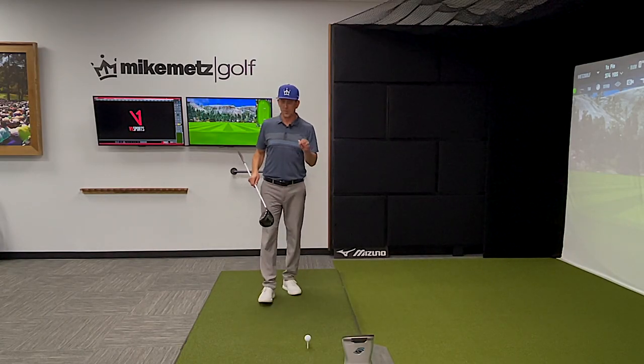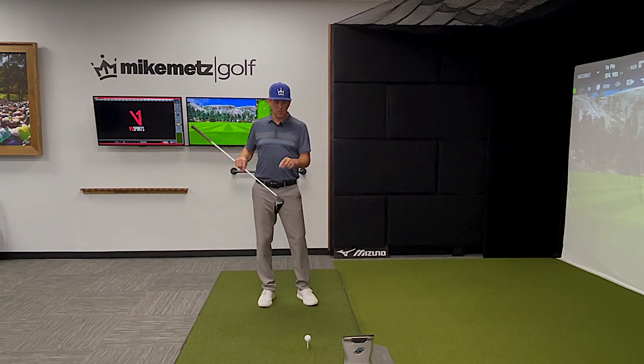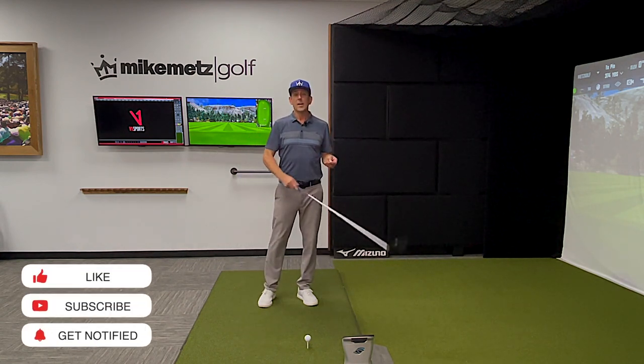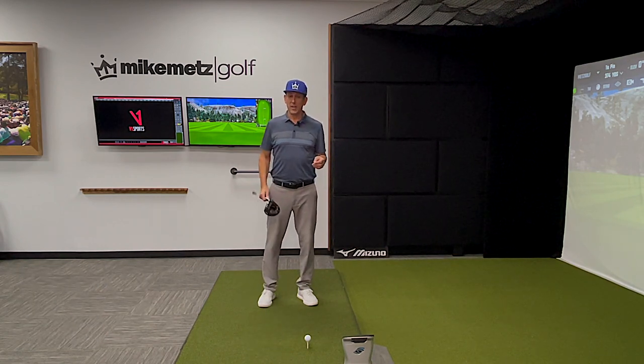Now let's work on those of you who hit the ball high in the face. By high in the face, I mean if you've done it for any length of time, you've learned to push that tee in the ground and get that ball lower on the face. But the reality is you still have a negative angle of attack, or more importantly, the low point of your swing arc in front of the ball. With the driver, we want the low point of the swing arc behind the ball, swinging up on it.